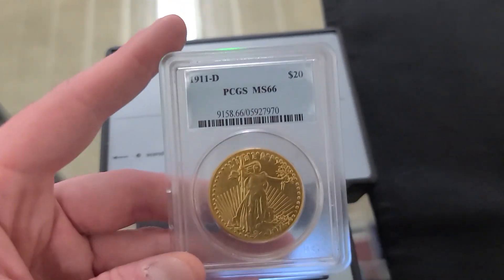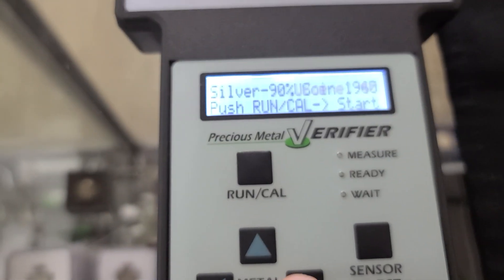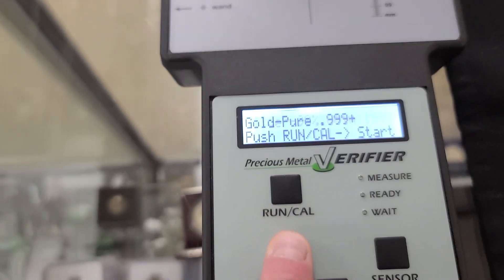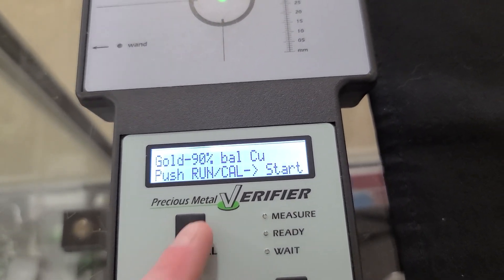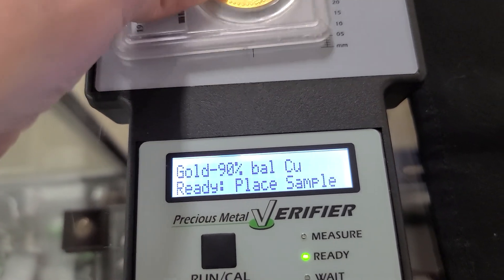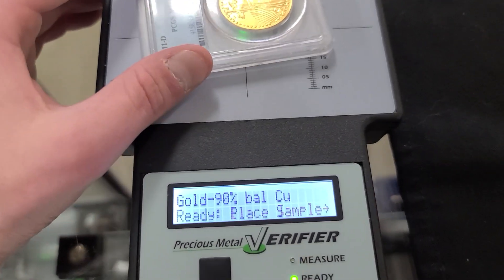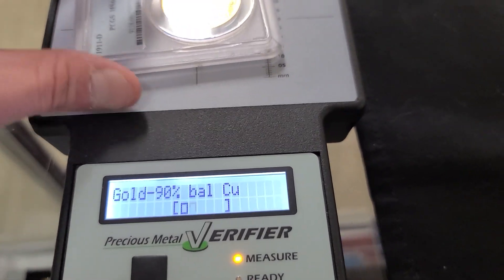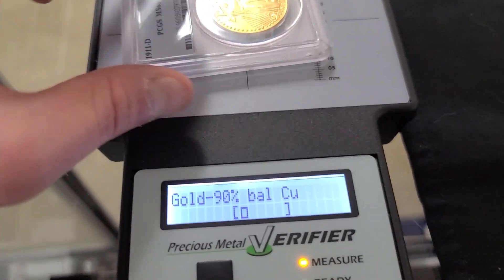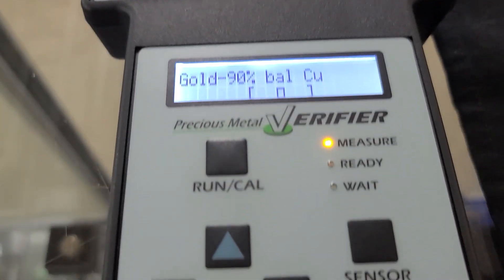Now the same customer had this graded PCGS $20 gold eagle. I'm going to check this because usually when everything else is fake, it's probably going to be fake too. But it is graded, and when you check it through the app, it shows correct. This should be a 90% gold coin, so we're going to set it to 90% gold. You see it falls just outside, but when you move it around, you see that bar moving and it falls inside. So chances are this one is real — it's just not hitting right because there's a space between the case and the light since it's been graded. As long as you can move it and get it inside those bars, it should be real.